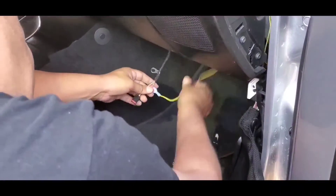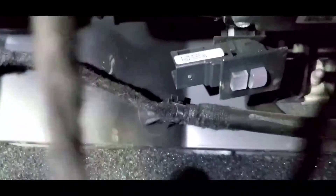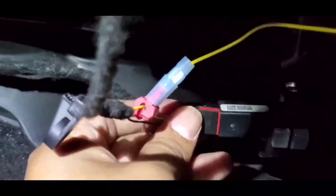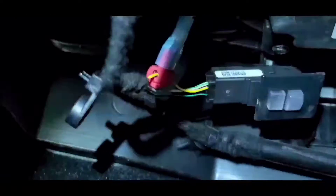There we go. Now we're just going to connect this back in. Tight spaces, I tell you. Right there. And then we'll just button everything up, put this screw back where it goes — right in there — put it back in there and connect everything else.